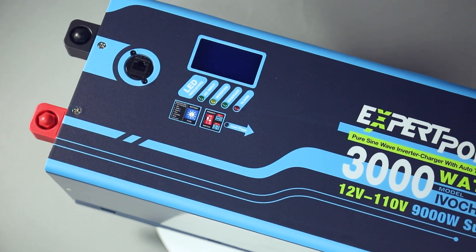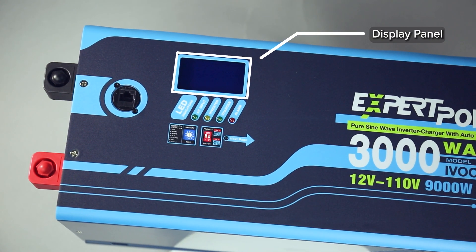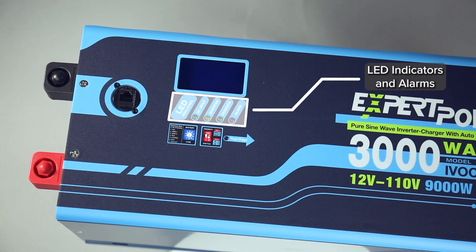The display panel screen can display output voltage, frequency, and other status information such as AC input voltage, inverter battery input status, and the current percentage of the inverter power that is in use. The LED indicators allow you to see the distribution of power in real-time.